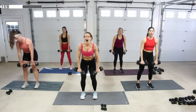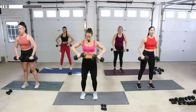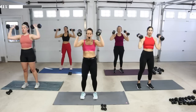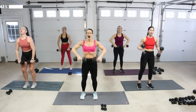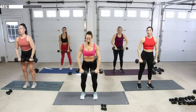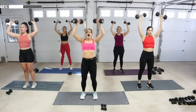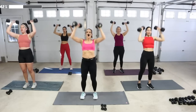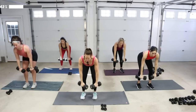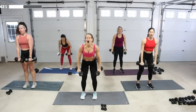Slow clean and press — pull the bar up, push to the sky, back down to the chest and release. Do it again. Clean and press faster — up, push. Up and push for three right here. Dead row at the bottom — come down three. Rise up, shake it out.